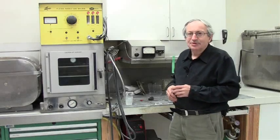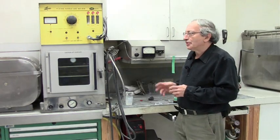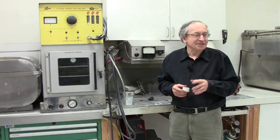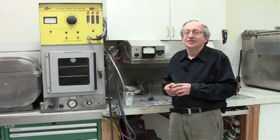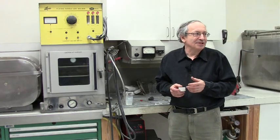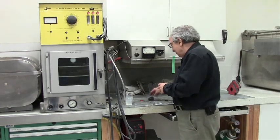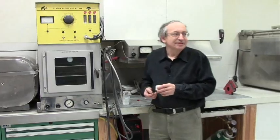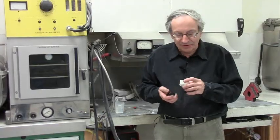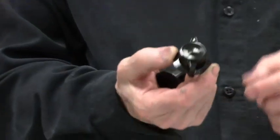Another useful process is replication of parts in plastic. Today many plastic parts can be made by desktop 3D printers, but sometimes you need a part with very good finish or properties from a plastic that can't be used in 3D printers. The way you make it is by making a mold of silicone rubber, and then you pour in any plastic you want — or even some molten metal — into the silicone rubber mold.